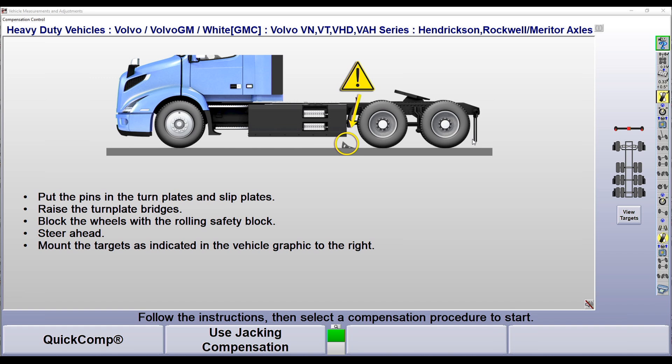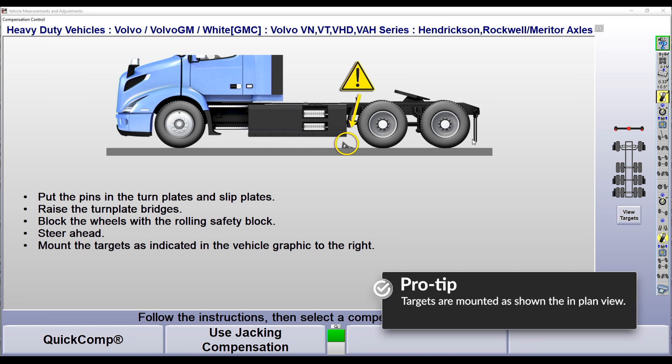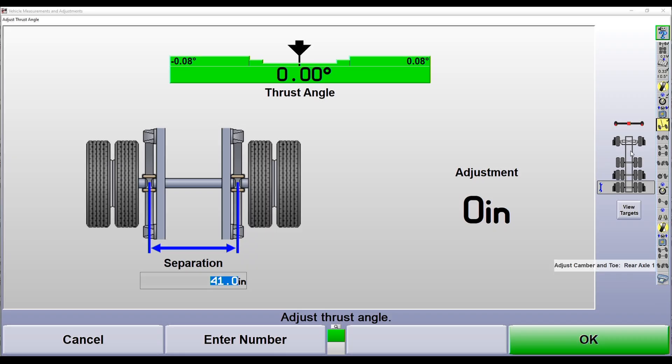Now that we've selected the correct specification, we'll use our quick comp procedure to take our initial alignment readings. Looking at our plan view, you'll notice we have a truck with four axles — a front steer and three drive axles. Our wrench icon indicates we're working on the rearmost axle. One unique feature of the Hunter Hawkeye XL system is that we can actually measure three axles simultaneously with our targets. On a four-axle truck, we'll have to move a set of targets throughout the alignment procedure to measure all four axles.